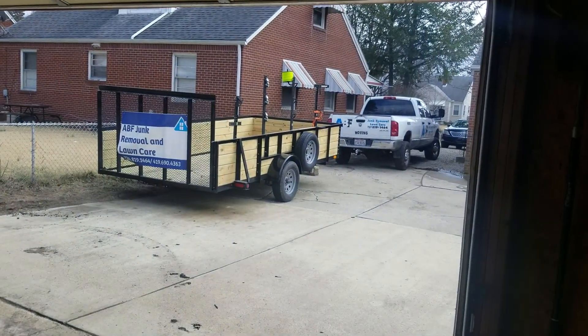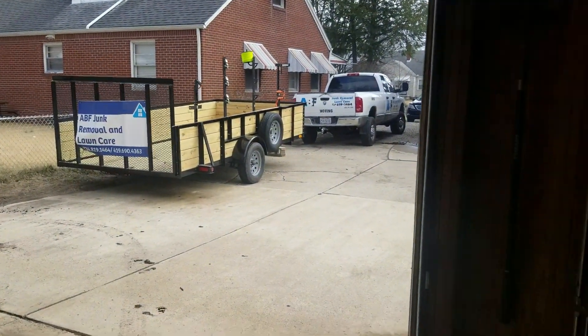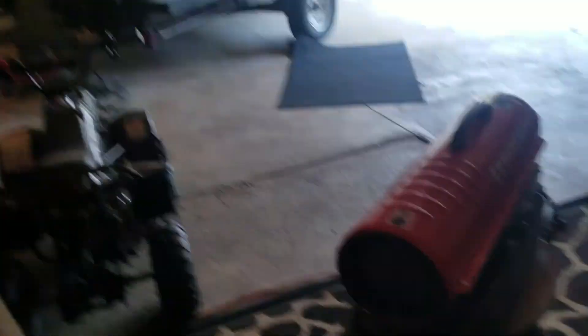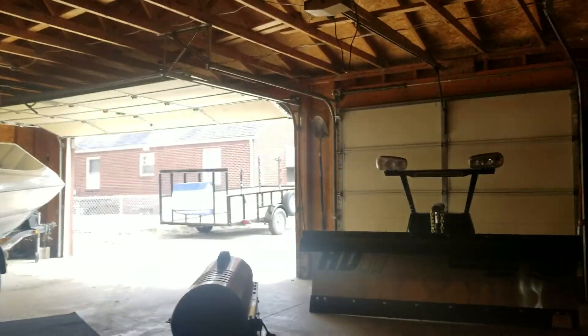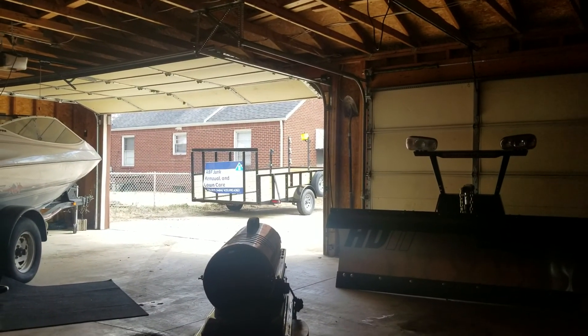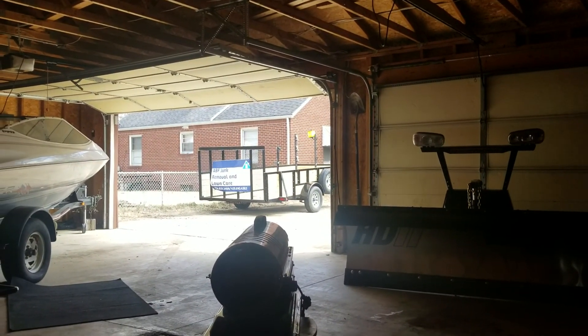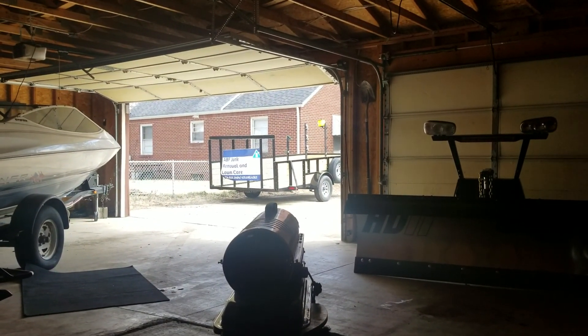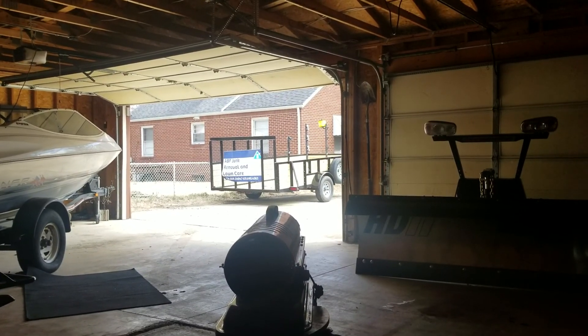I'll definitely give you guys the setup a little bit later for the 2019 lawn care setup — it's going to be a little different. Obviously, you see we don't have the big 20-foot trailer anymore. I think I made a video about it before. We just decided it'd be good to get rid of it. The main reason being that it's a lot easier to get in different spots when we're doing residential lawn care.